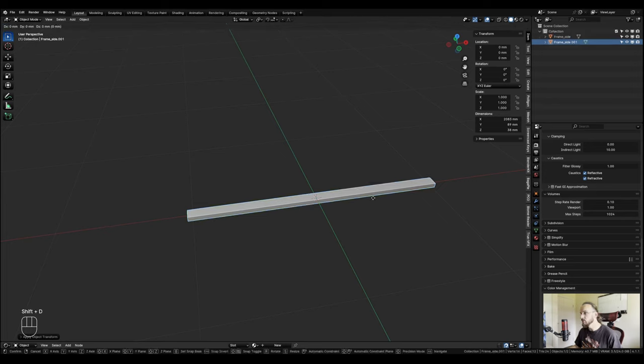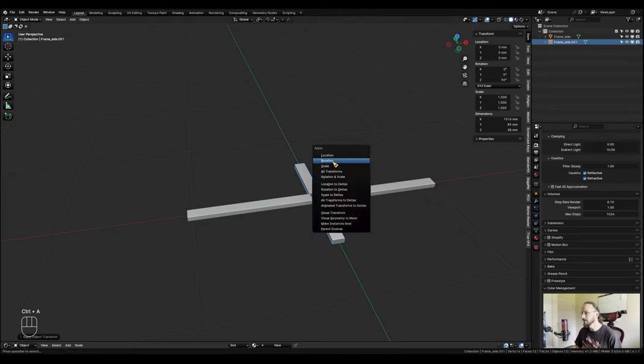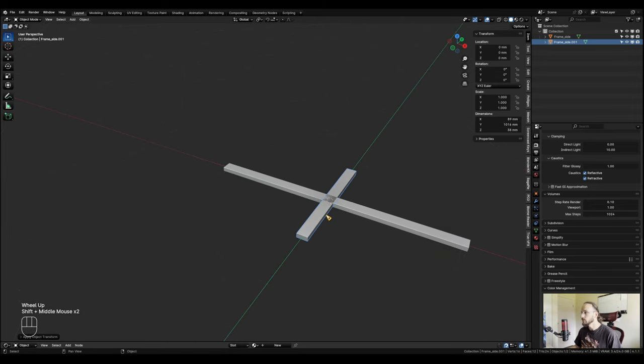I'll hit Shift+D to duplicate it and right-click to cancel the movement. Then R Z 90 to rotate it 90 degrees. I can then resize this one - it's still on the X axis because I rotated it 90 degrees, even though visually it's on the Y axis now. I'll change this measurement to 1016. Apply the scale with Ctrl+A and also apply the rotation, so now the 1016 is in the Y direction. I'll name this one 'frame top bottom'.